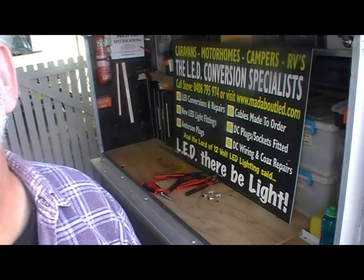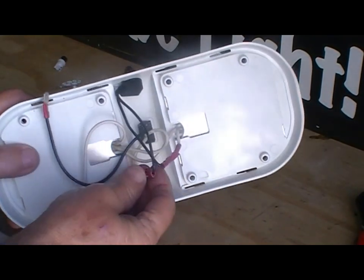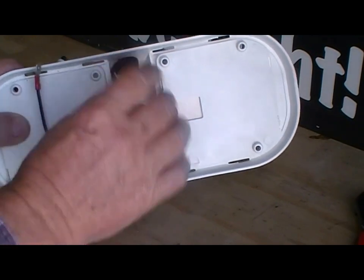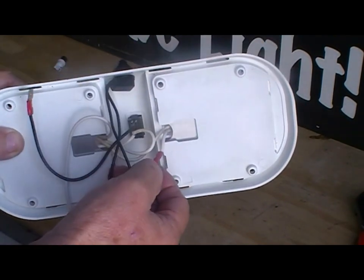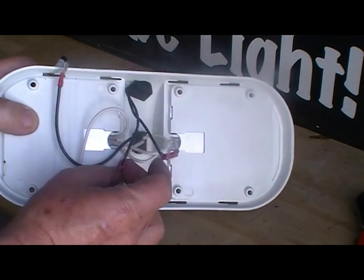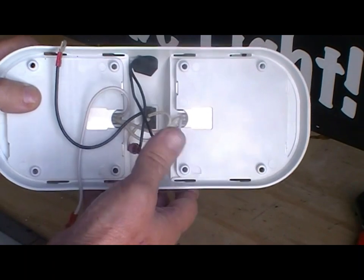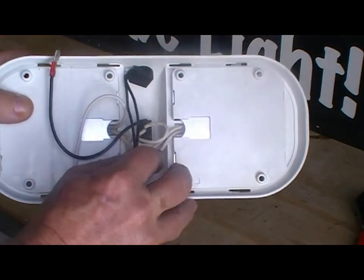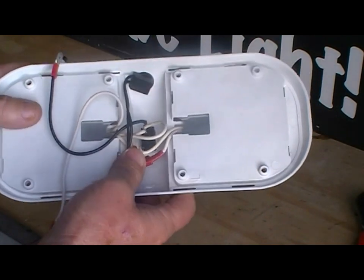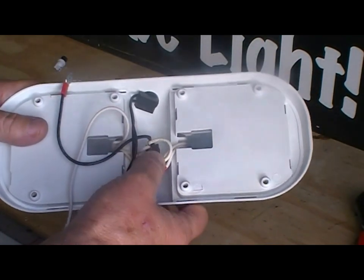We've fitted the quick crimp connectors onto the two wires from the switch, with each terminal going to one side of each wire that we've cut. Now we need to push those wires down into the casing so they're not going to get in the way when we're fitting them.